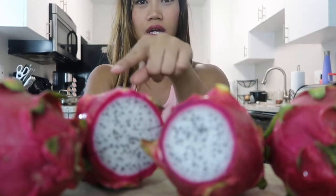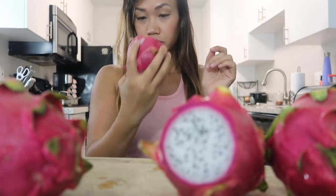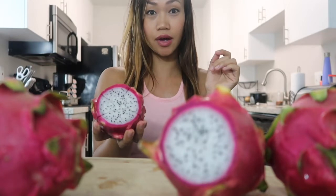I've never really tried this fruit ever in my life and I've been wanting to try it. It looks really interesting, as you can see how it looks. So I will be trying out this dragon fruit and let's see how it goes.